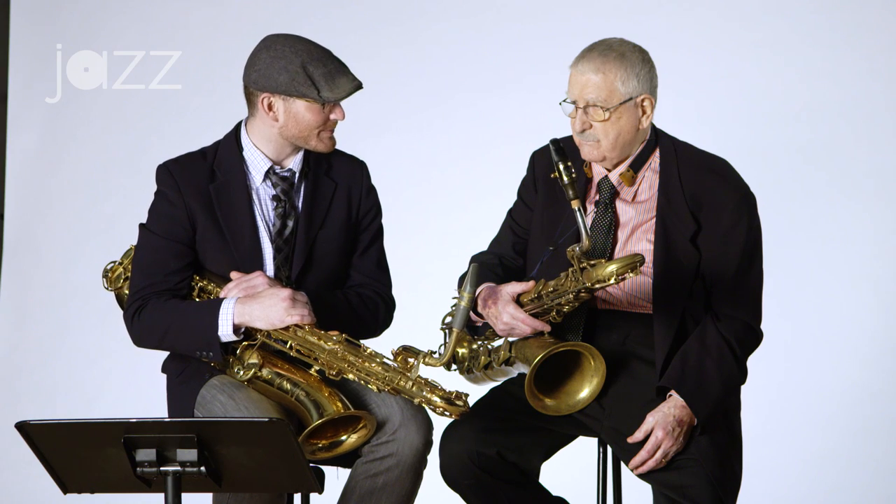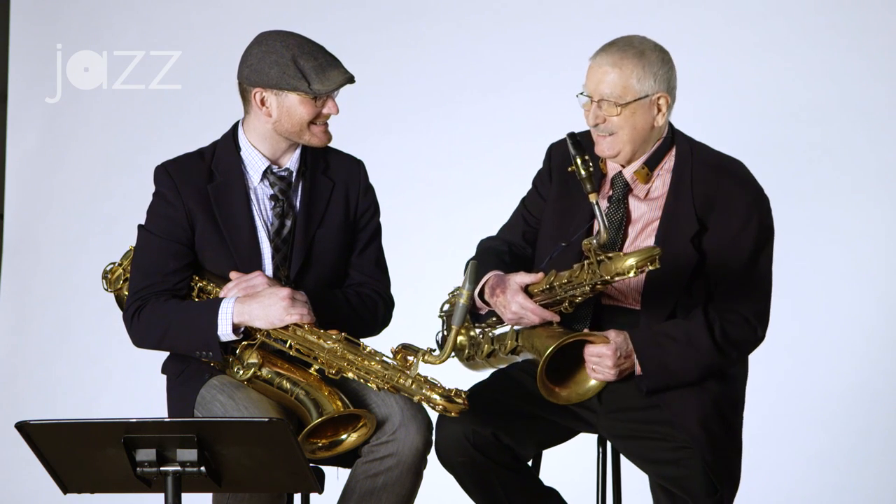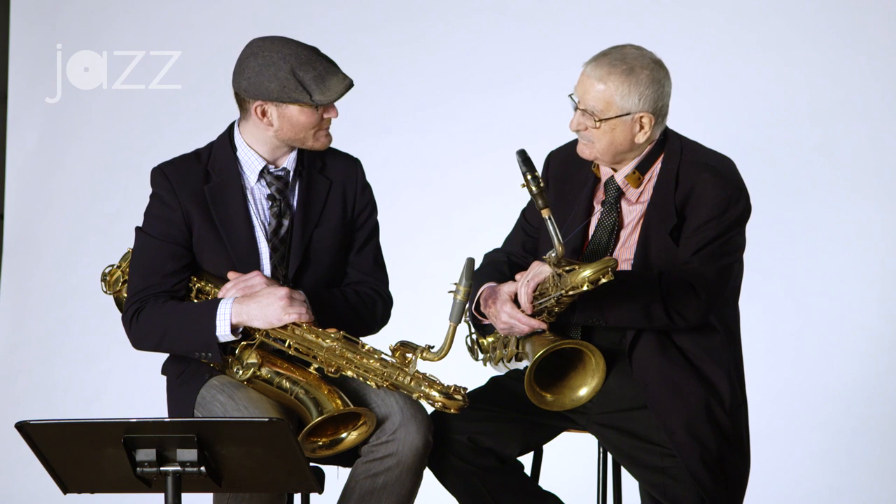I want to thank you — this has been quite a privilege to pick your brain and hear you play and play with you. My pleasure. Would you want to play one more tune on our way out? Could we play Sophisticated Lady? Yeah, that'd be wonderful. Thank you.